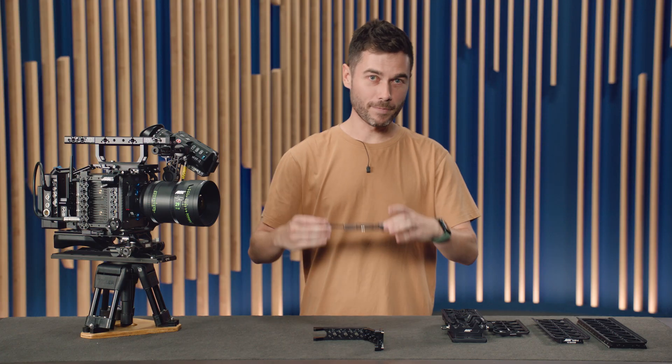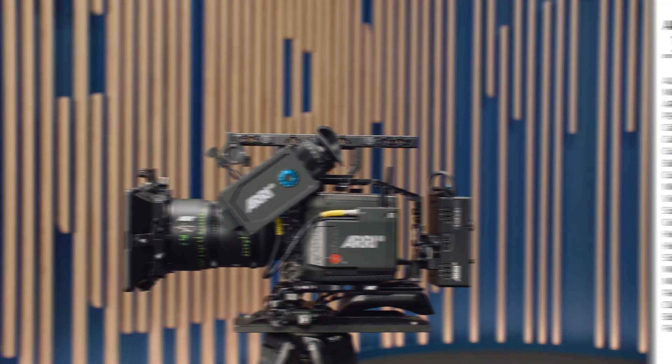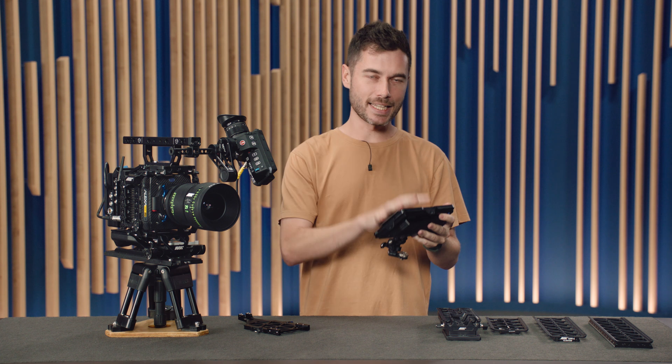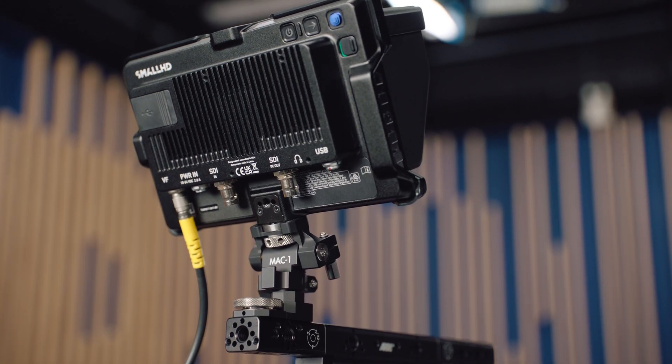We've taken the opportunity to update the Alexa Mini LF sets so you can now purchase a camera with the new accessories. The new set is called the Alexa Mini LF Production Set, matching the naming of the Alexa 35 Production Set — both sets use all the same base plates. There are two main options: you can get one with the MVF2 viewfinder and the VMB5 viewfinder mounting bracket, or you can choose to purchase it with the new CCM1, our 7-inch touchscreen onboard monitor. The Alexa Mini LF has one viewfinder port, so it can support either the CCM1 or the MVF2. Both devices have exactly the same level of menu control, so it's just operator preference.